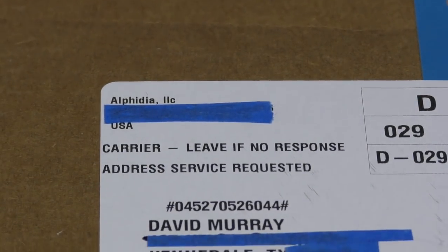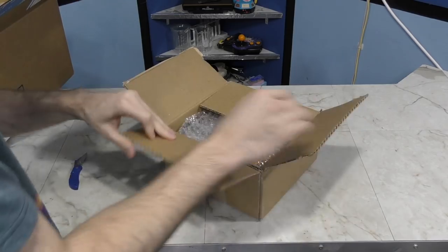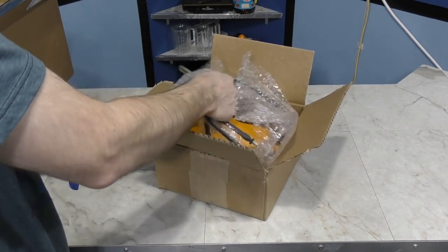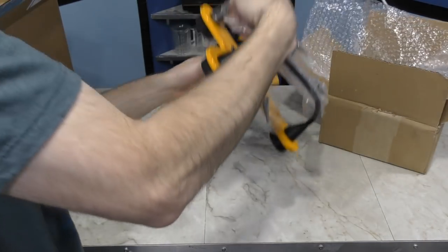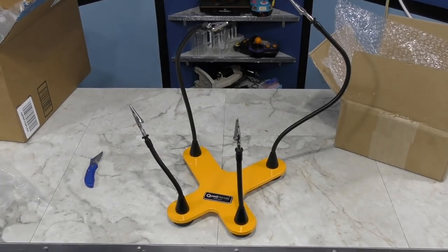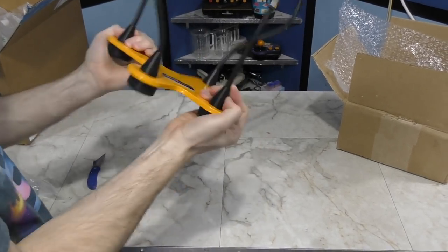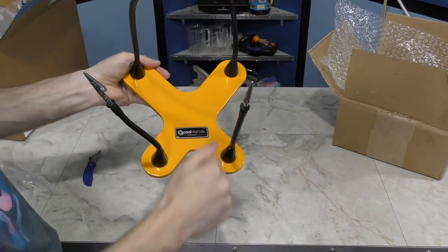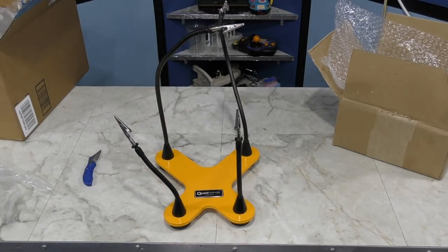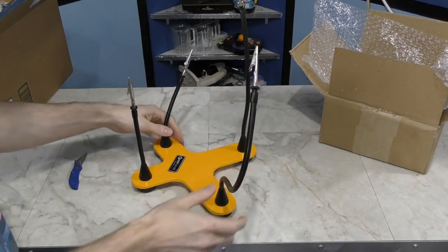This is one of two corporate donations I accepted this month — there weren't any strings attached other than just to show it in a video, and I think it's something I can actually use. It's called Quad Hands. It's just one of those helping hands contraptions, but on steroids. It's actually quite heavy, which is good because it won't be sliding around — I think it's made of solid steel. I can definitely use this in some of my soldering work, especially when making cables, so you may see this thing again. There's a link for it down in the description.